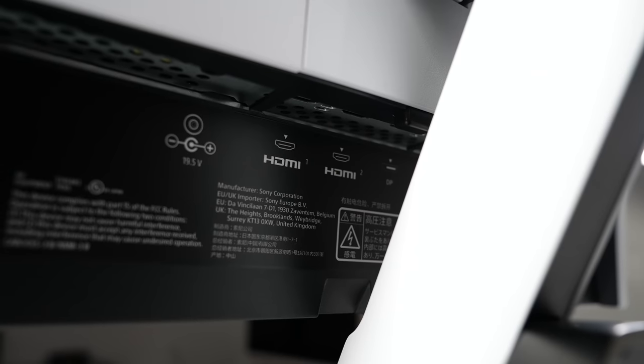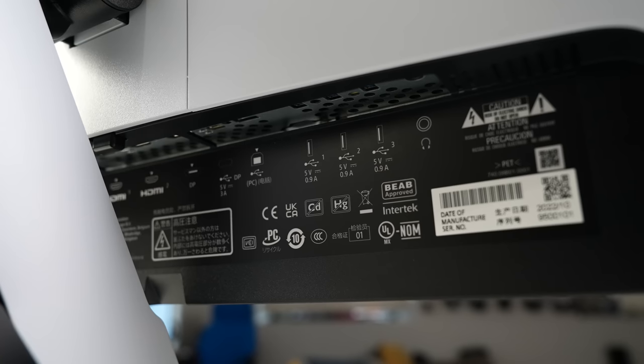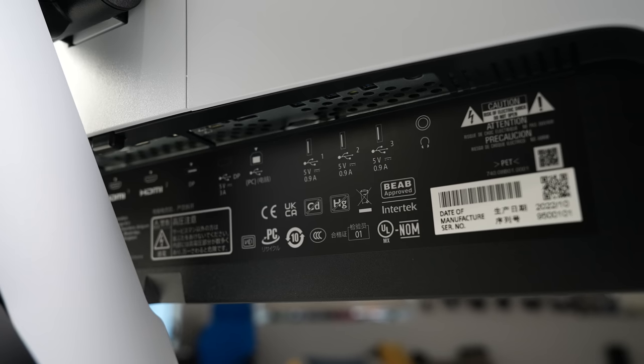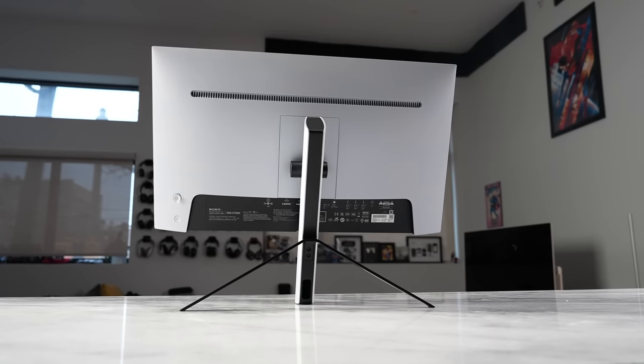In terms of ports, you've got one DisplayPort and two HDMI 2.1 ports, which means it supports variable refresh rates. You've got three USB ports, and it also has a built-in KVM. This is something we saw with the M9 from last year, and that's a pretty cool feature — allowing you to switch and toggle between multiple devices while still using your keyboard and mouse.